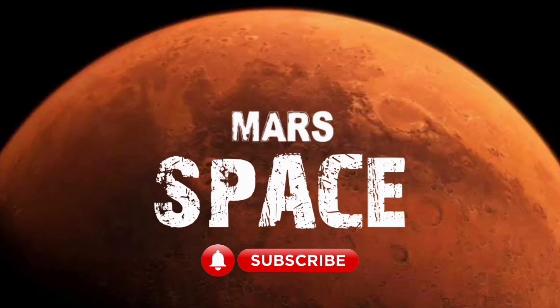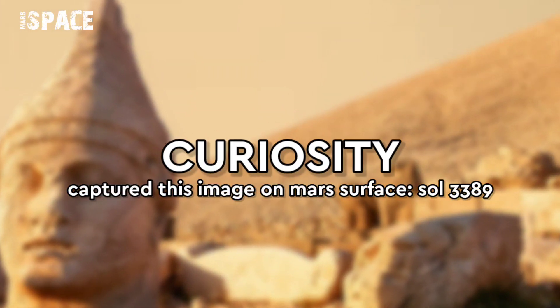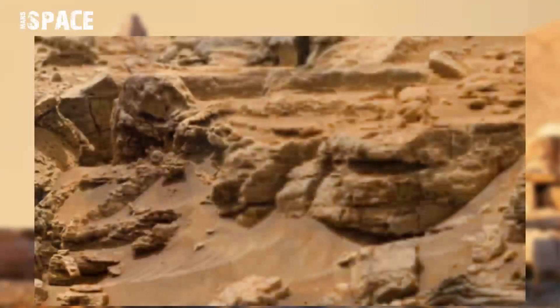Hello, my dear friends. Welcome back to our YouTube channel. Mars is best. If you are new, hit the bell icon with thumbs up, and please subscribe to my channel. Watch till the end.